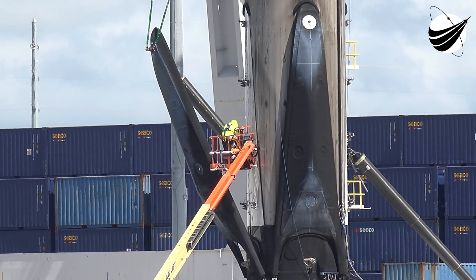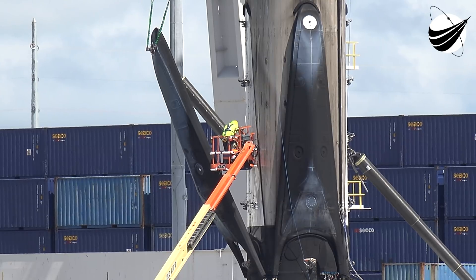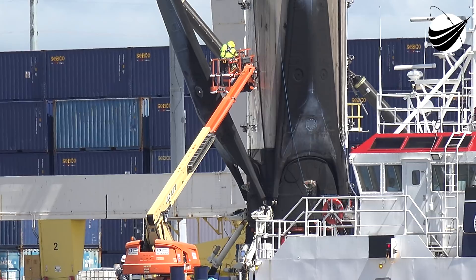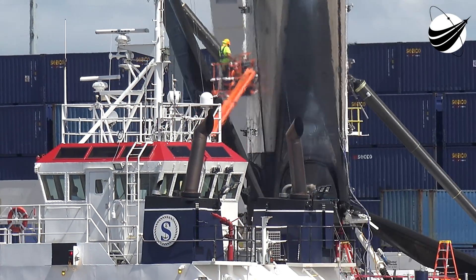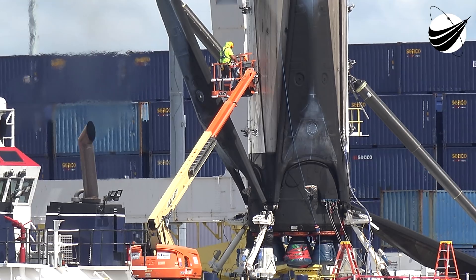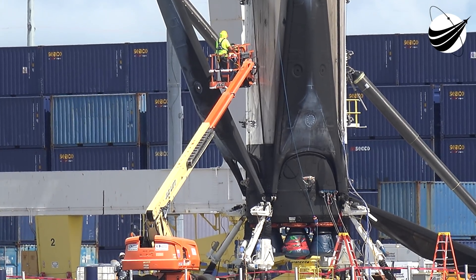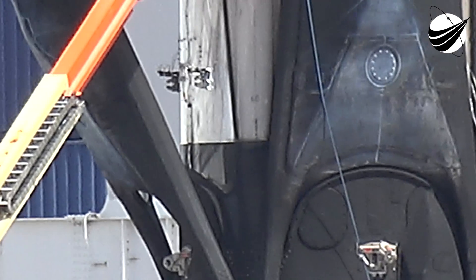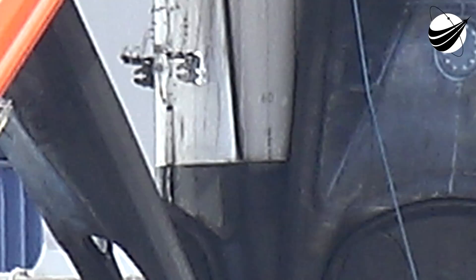This two-flight booster, 60.2, is so much cleaner than the six-flight booster. There's the 6.0 right there, in case you haven't seen it, between the legs.